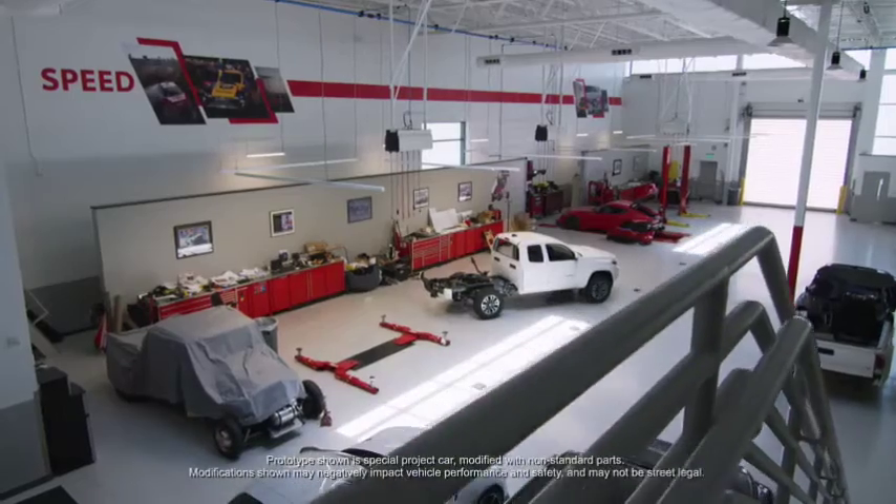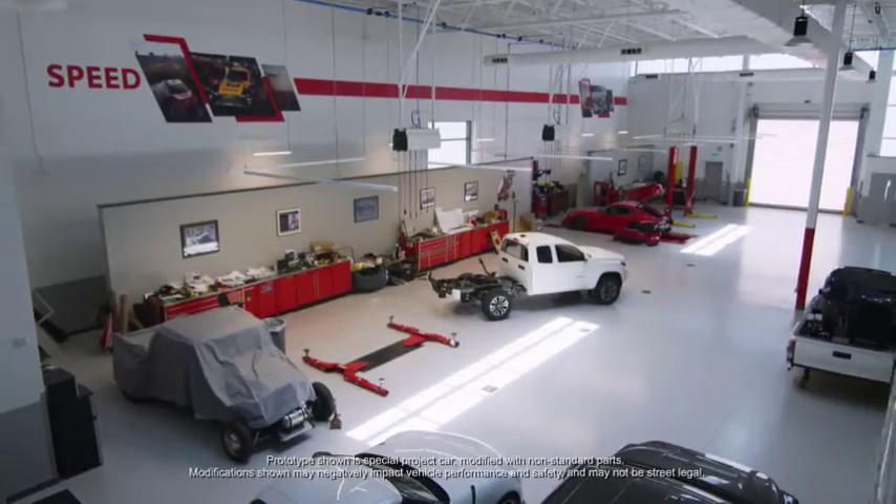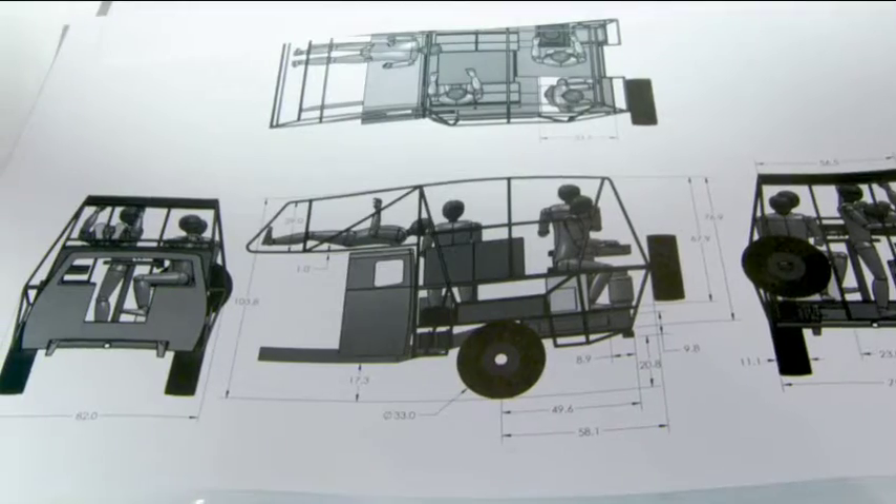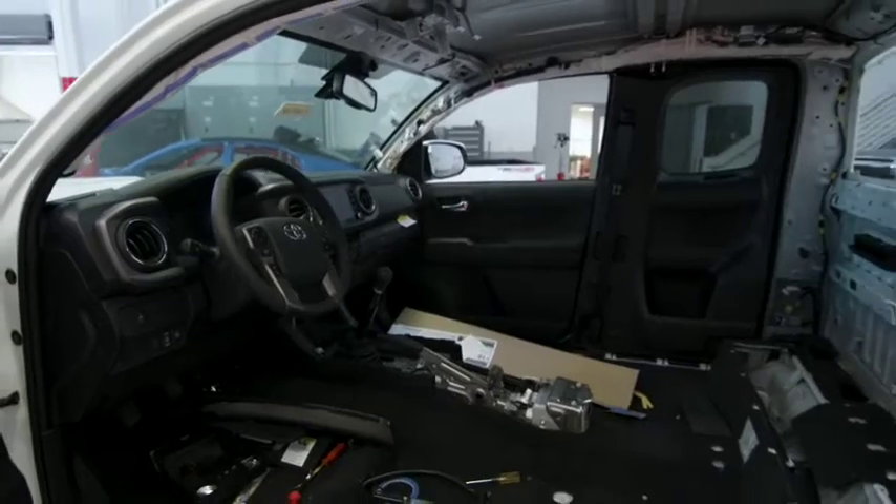We started discussing building a camper out of a Tacoma — how do you do that? It's a pretty small vehicle. We knew certain things. We wanted to have a pass-through from the cab into the back, but it just kept evolving and it came into, let's do an actual overland vehicle.